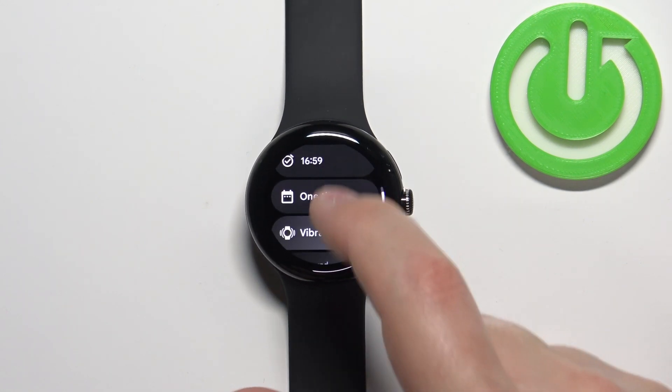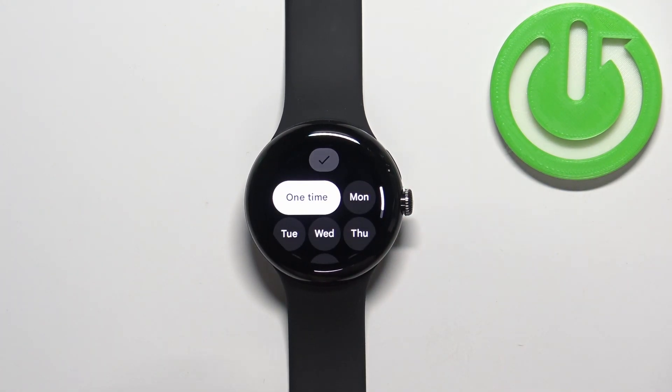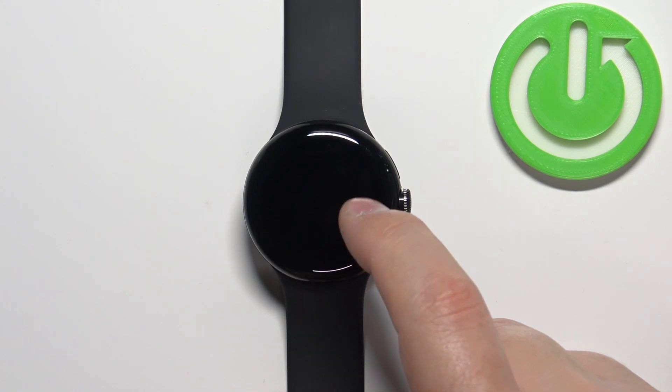Scroll down and you have an option called 'One Time.' If you tap on it, you can select on which days the alarm should be active. If you select 'One Time,' it's going to only ring the next time it is set to, and only once.